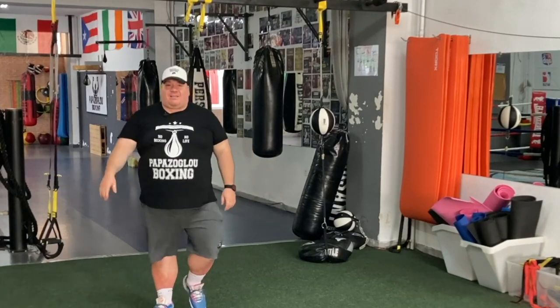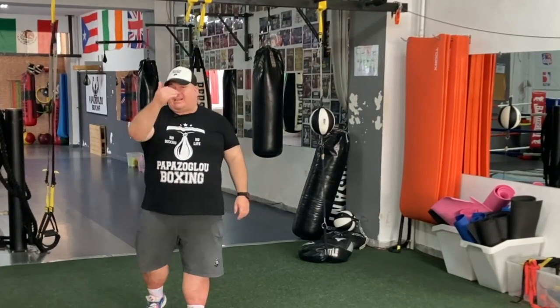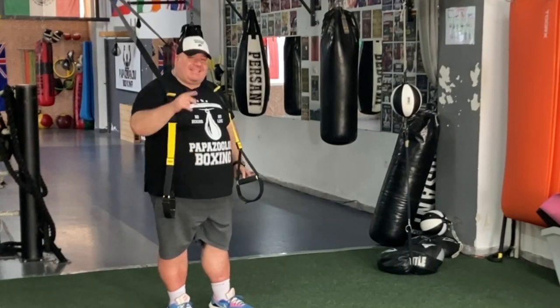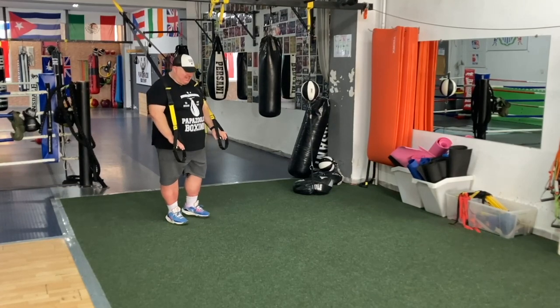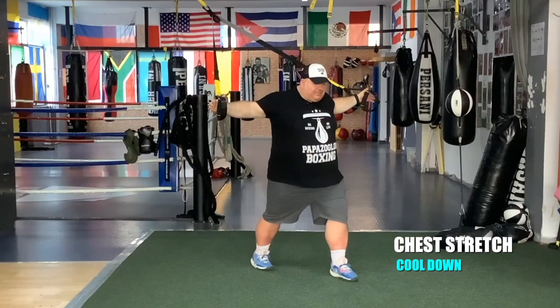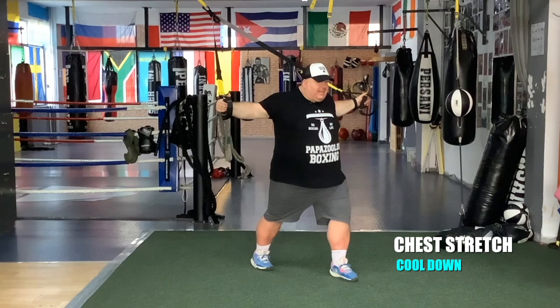Take a deep breath. Grab a sip of water and come back for the cool down. Let's do some stretching. Left leg forward and let's stretch the chest. Open up the chest. Inhale and exhale.